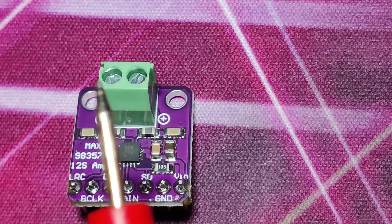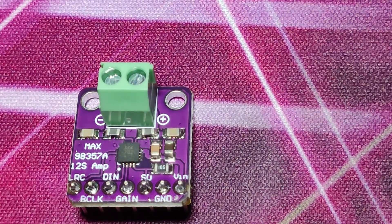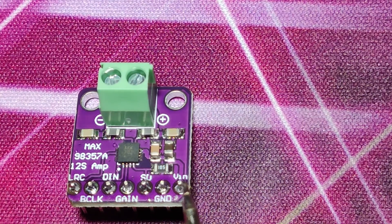You need to add a speaker, which is not provided with the board. Vin is the voltage input and next is the ground pin. It can accept 2.5 to 5.5 volts.